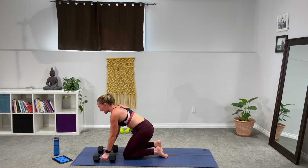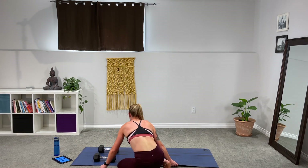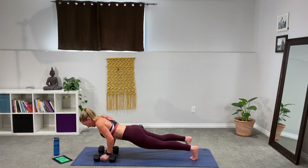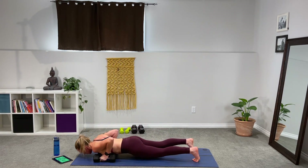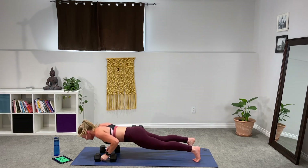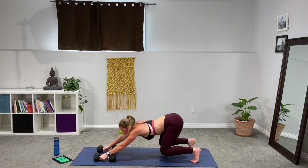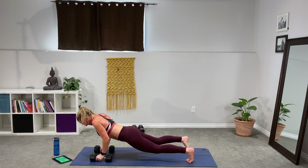Burpee, push-up, curl press. Three, two, one — let's go. Down, back, push-up, rock it in, curl to press. Using the hammer hold. Remember, this is a power move — use that power on the way up and in that push-up as well. At any point you need to take the push-up out, just keep moving. Almost there.